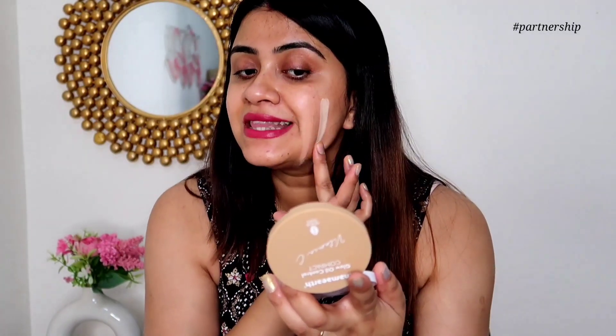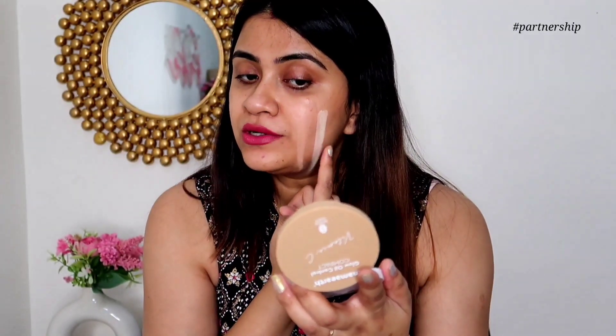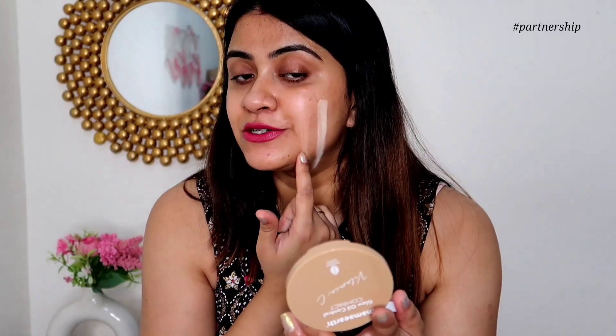Shade 02 is lighter with a yellow undertone, while shade 01 was a little pink. This product is Made Safe certified, there is no talc in it, so it is absolutely safe to apply daily. Next up, shade number 03 is Nude Glow.